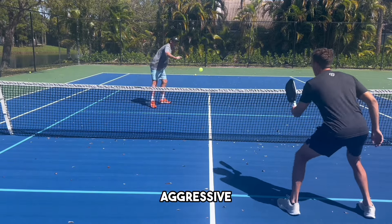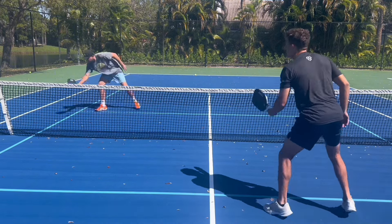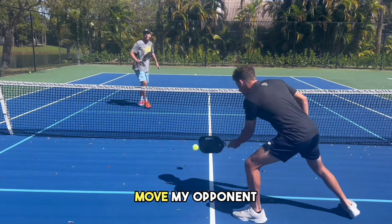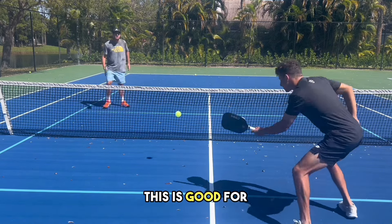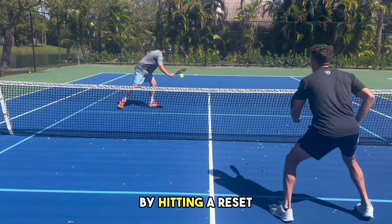I'm really hitting these balls aggressive and rolling them. Trying to move my opponent around, and this is also good for Ridley to gain control back of the point by hitting a reset dink.